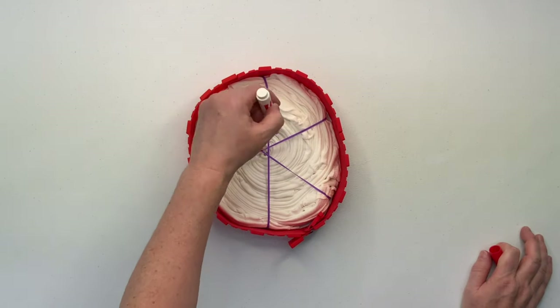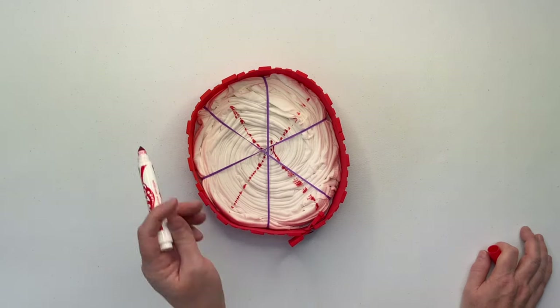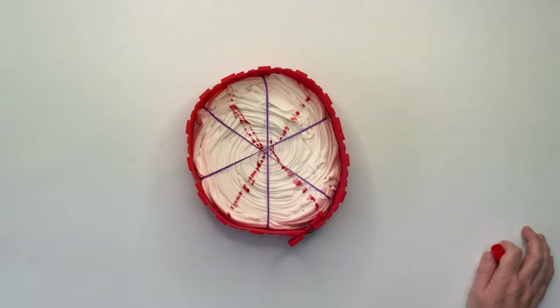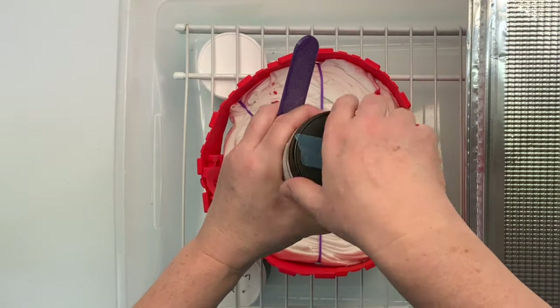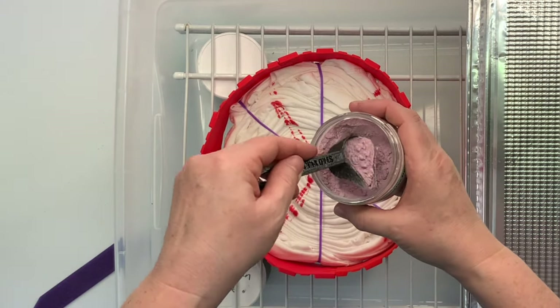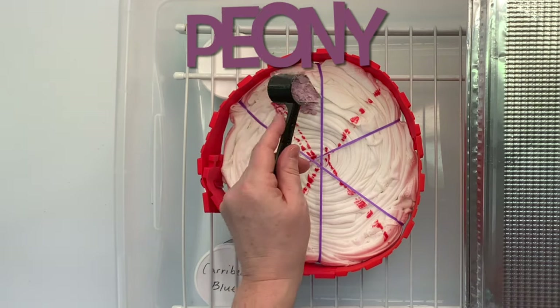Using a washable marker, I mark out my pattern. Now this is not a necessary step, but I like to do it. A lot of times I will fold up my spirals and set them aside — this helps me remember what my plan was for the shirt. So now it's time for the fun part: we get to add the dye. And like I said, this is a single color in the shade peony.